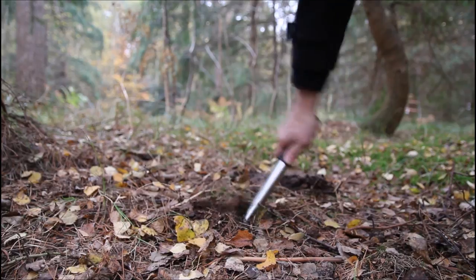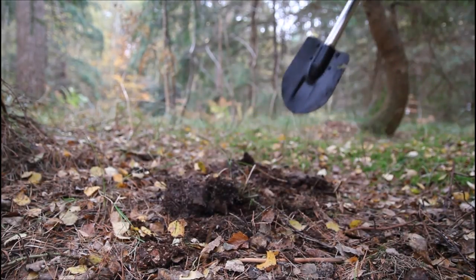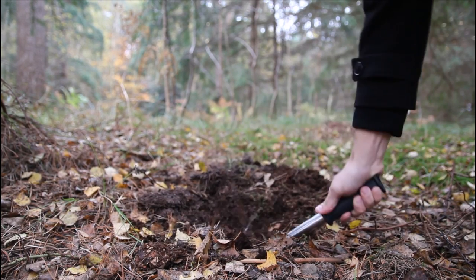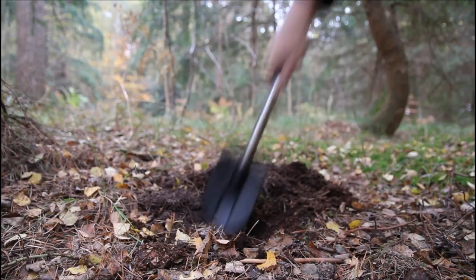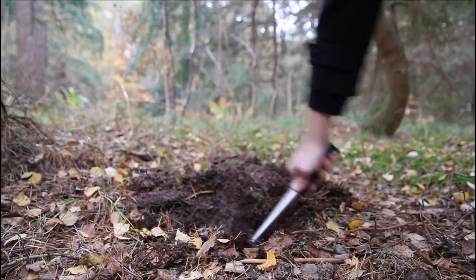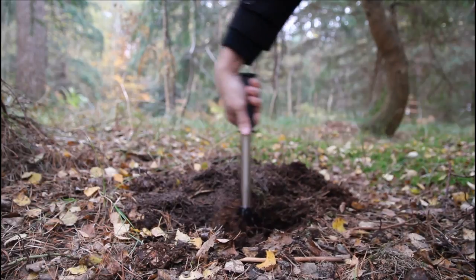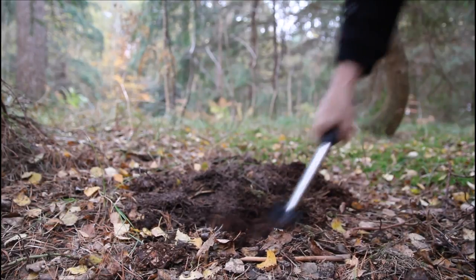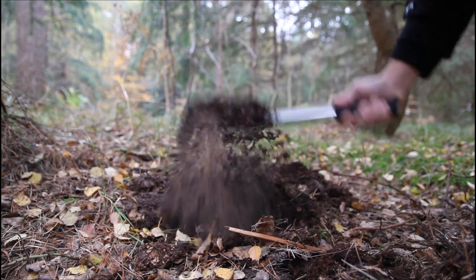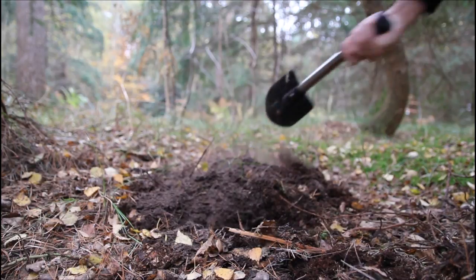I bought this to keep in the car to scoop away snow or whatever from around the tyres, and it'd be perfectly adequate for that. If you wanted to dig a big hole, it's not a particularly big shovel blade, but it does the job for a small hole on soft enough ground. So that at least does the job there.